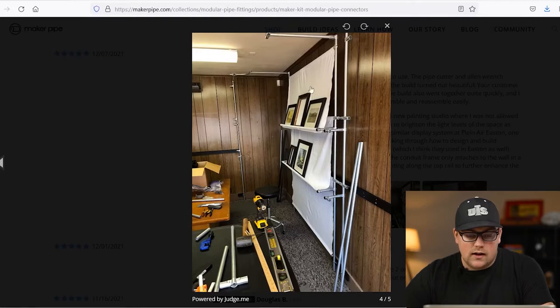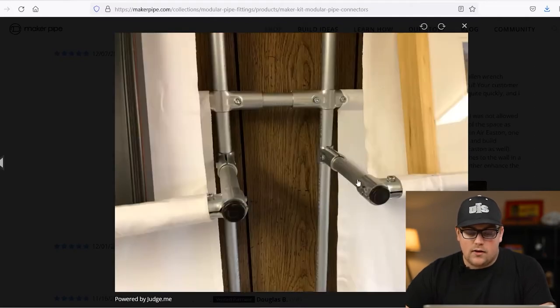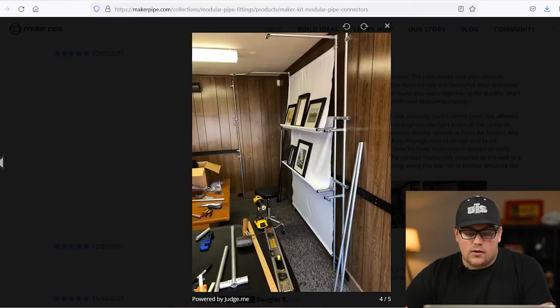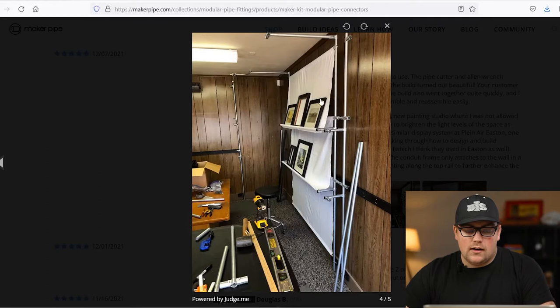He used 180 degree connectors and T connectors to create these crossbars and build these panels, and then he used that same design four different times side by side and connected together with 180 degree connectors on the sides. He's got three total on one wall, and then on the perpendicular wall he's got a whole other section. He's able to store and display a lot of artwork. He's got his beautiful paintings on display, and the way he made the shelves was really clever. He branched off the back of the framework with T connectors, and his wife sewed together some cloth and made shelves that slide over top of the conduit, then go down and slide over the front pipe, creating a pocket to hold the artwork. He has a beautiful space and studio.